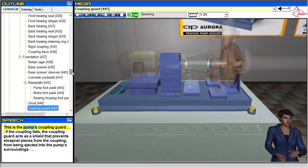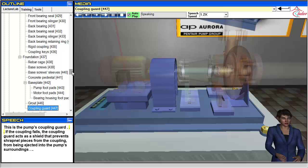This is the pump's coupling guard. If the coupling fails, the coupling guard acts as a shield that prevents shrapnel pieces from the coupling from being ejected into the pump's surroundings.